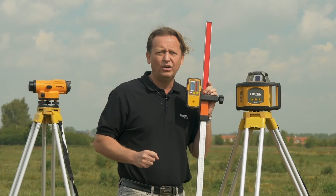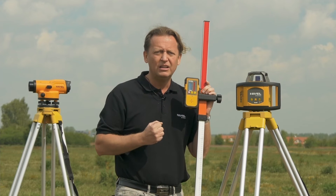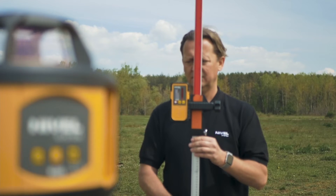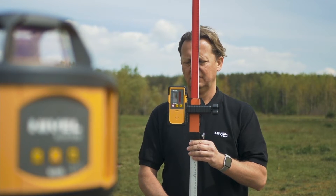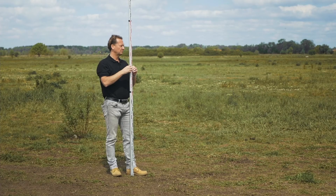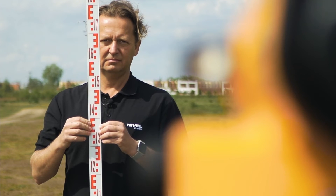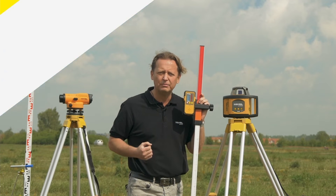The first difference is the number of people required in the leveling process. In the case of a laser level, one person determines the laser plane, which is captured by the sensor, and reads the values on the laser staff. However, in optical leveling, one person must hold the staff while another reads from the optical level — two people are required. This is 1-0 for the NL500.